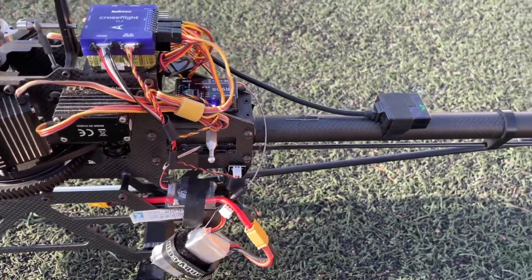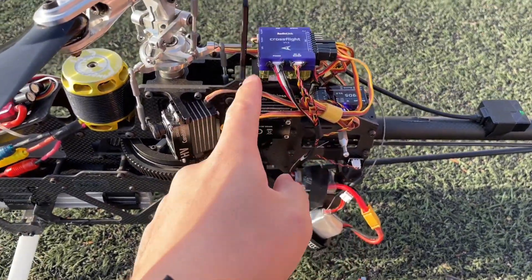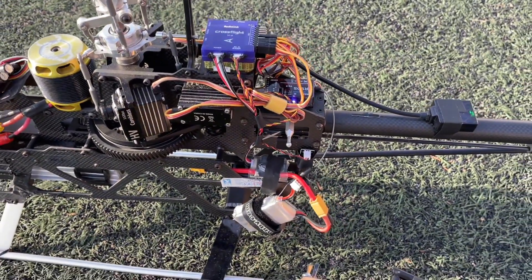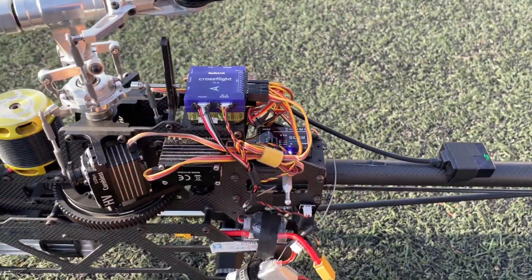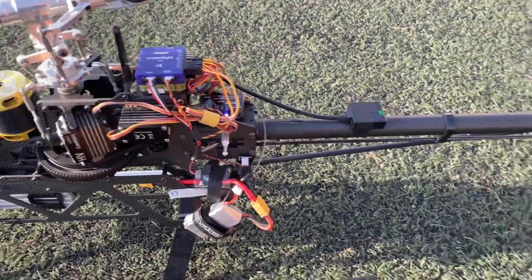The debugging of software and hardware is already done in the tutorials before. Take a computer when you go out to fly it to adjust parameters, and check whether the compass works well, because interference matters a lot for the compass. It is recommended to use the telemetry for parameter adjustment.